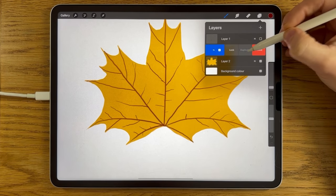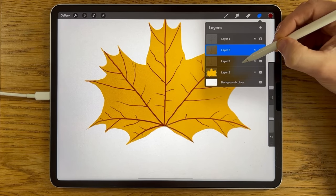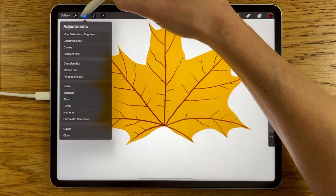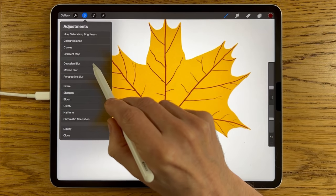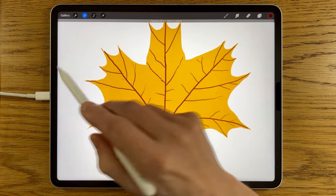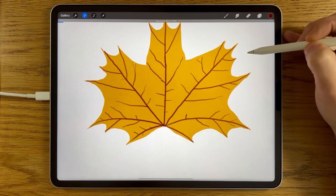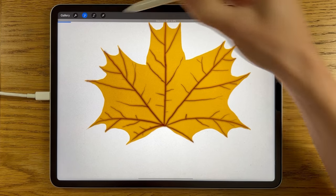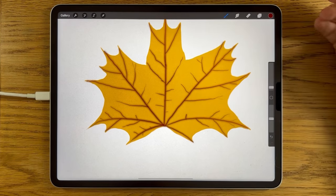Once you've got so far with that, we can duplicate that layer. With the first layer underneath, we're going to go to our adjustments and go to the Gaussian Blur — affect the whole layer. We're just going to slide it in a little bit, to about 6%. It just softens it in slightly.